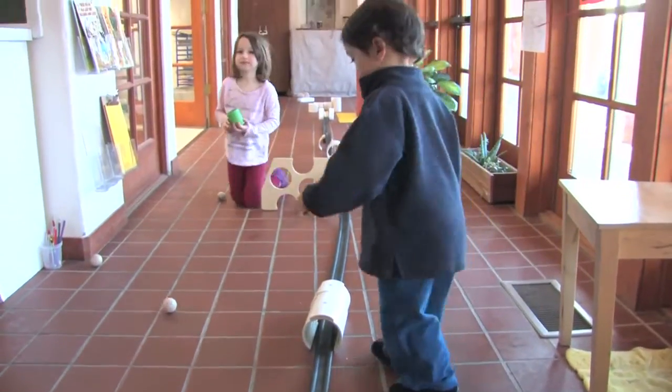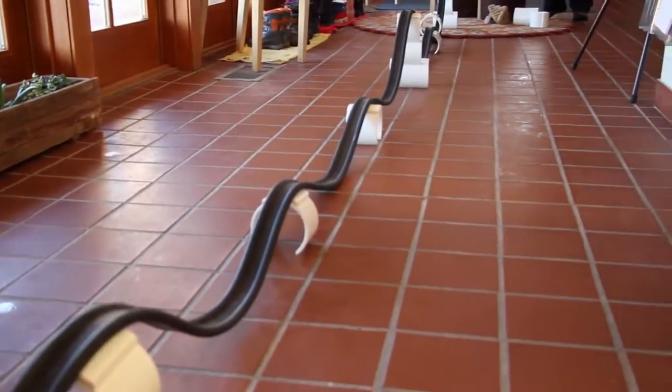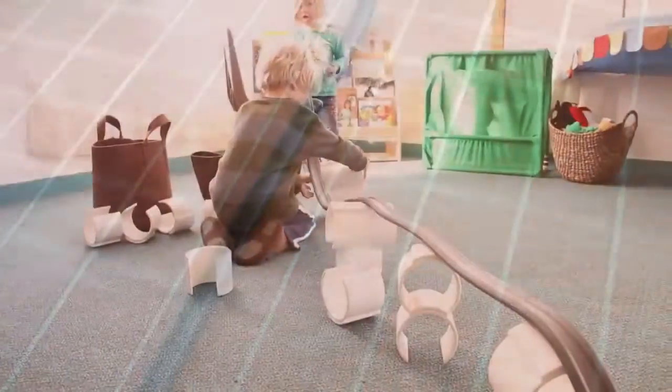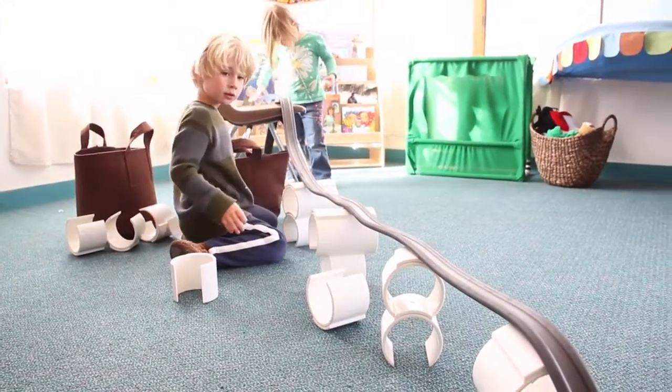This 25-foot long track is easily manipulated by children, providing ample opportunity to wind over, under, and through your space. We've put the concepts of motion, momentum, and force into hands-on experiences for children.